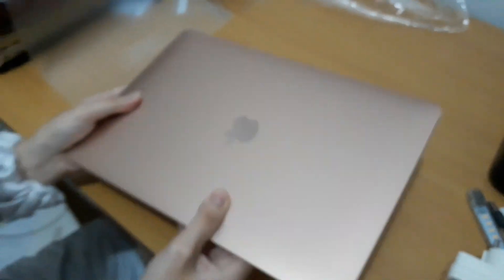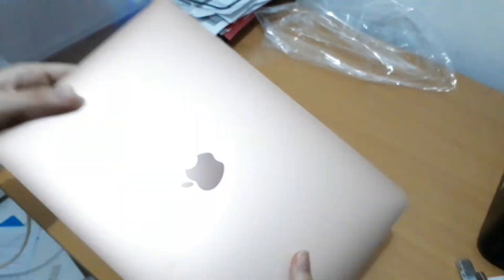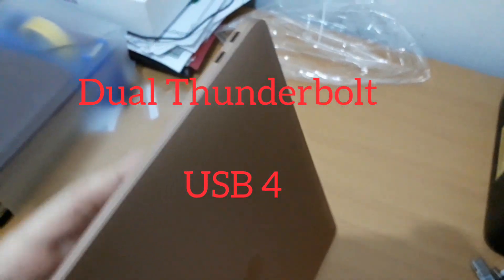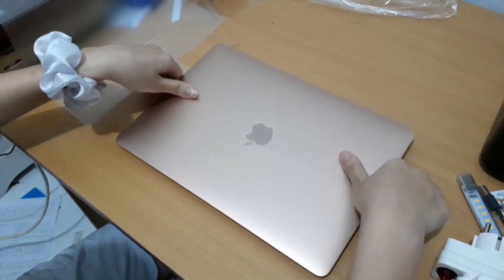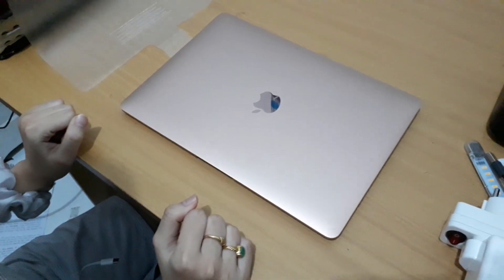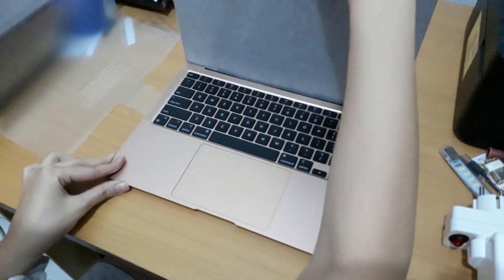Ini adalah trackpad-nya ya. There are two slots for USB. Let's see how it looks like.